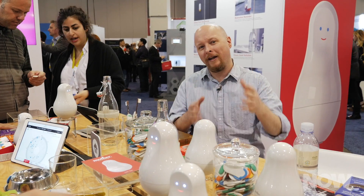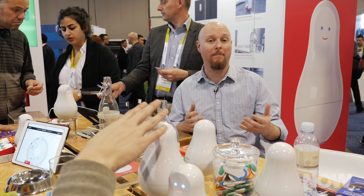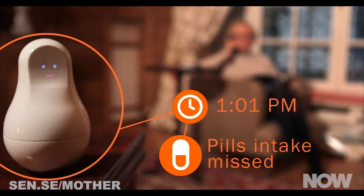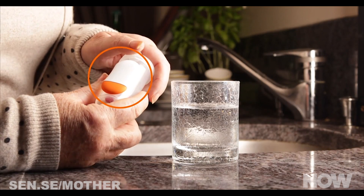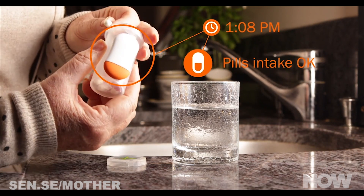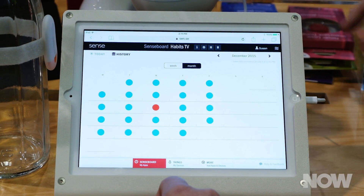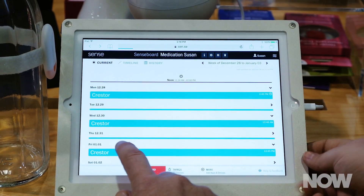Beyond that, we can actually see Mother being used in ways to care for an aging population. This is a big deal. The aging population is growing worldwide, particularly here in the United States. Silver Mother is an approach to specifically monitor the behavior and activity of seniors so that caregivers can rest easy, knowing that the people they care for are okay. And if something's not okay, they can respond immediately and take care of things.